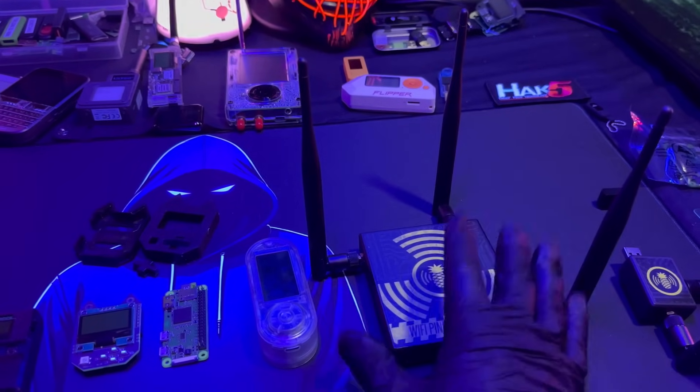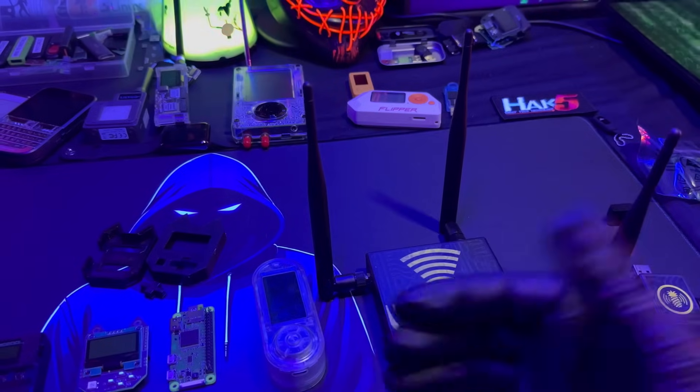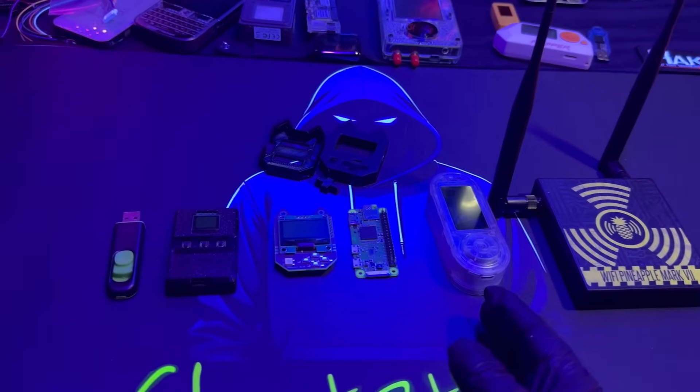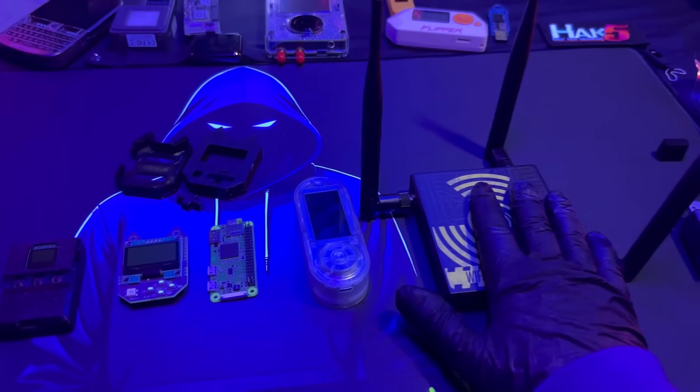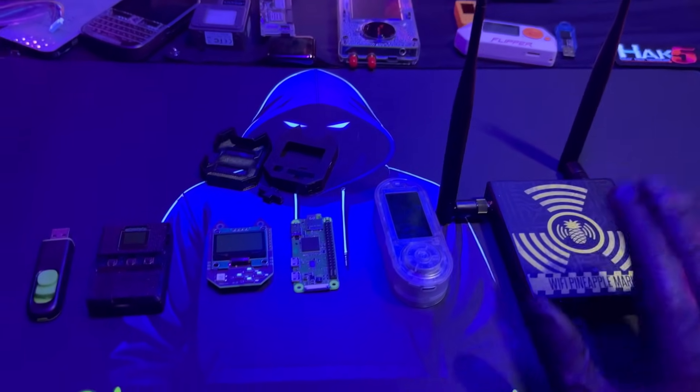When I do cybersecurity consulting, the Wi-Fi Pineapple will be one of my go-to gadgets to explain Wi-Fi vulnerabilities to people. All these devices do Wi-Fi, but the Pineapple does it more professionally in my opinion.